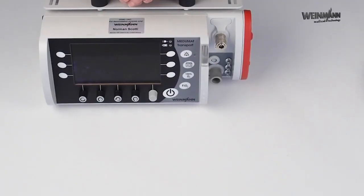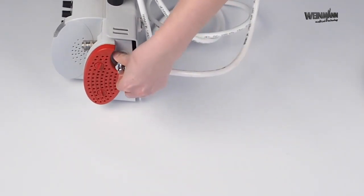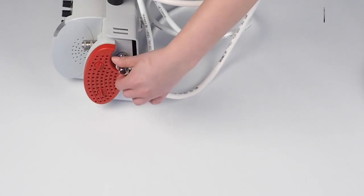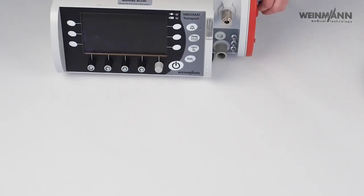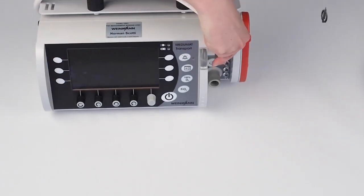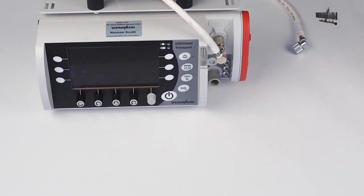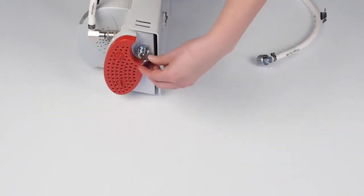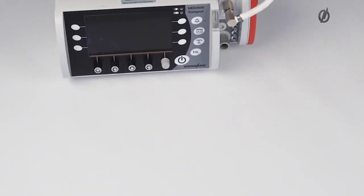Now that I've explained the device from the outside, I'm going to prepare it for ventilation. I first start with the oxygen supply. You can either use the screw connection, which takes a bit longer, or you can use the fast coupling — we call it type water. Just put it in here, and if you use this one, please make sure to use the cap here so that no air can escape. Then connect the gas supply to the oxygen supply.